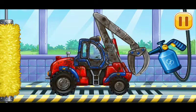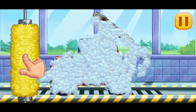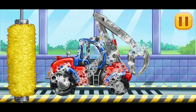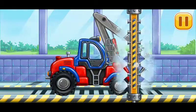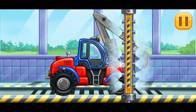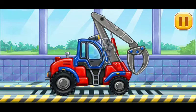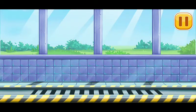Let's wash the timber loader. Hooray! Hooray!